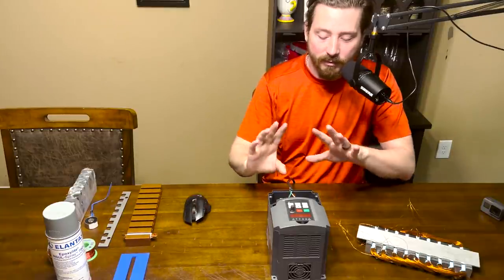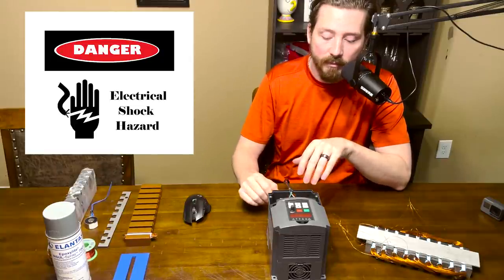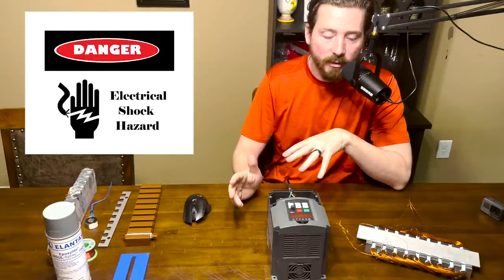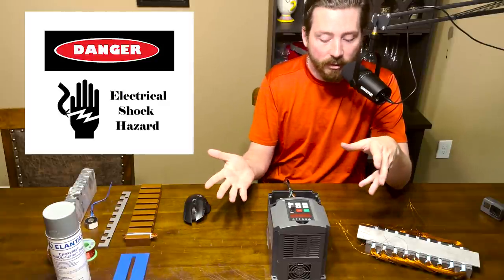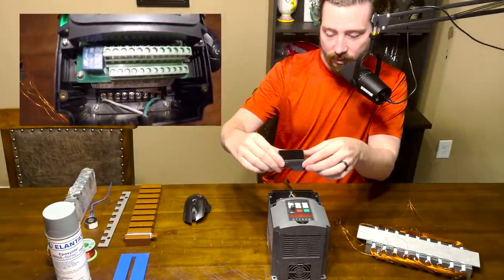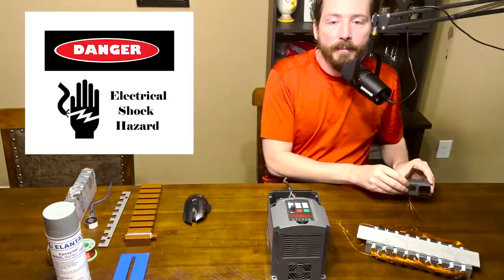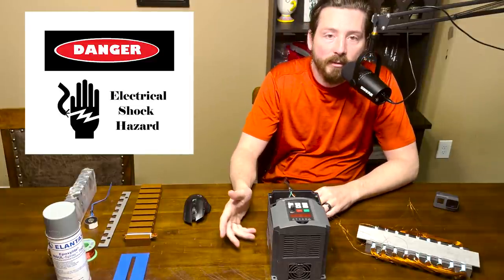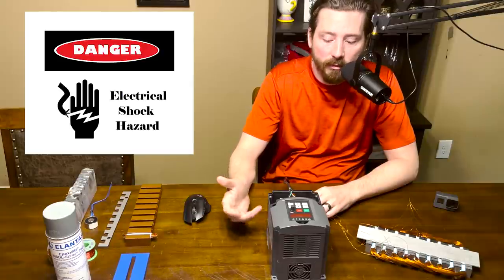Before we get too far into this, let's talk safety. We've got 120 volt AC power, at least in the US, coming out of the wall. Think electrical safety - you don't stick your hand in a power outlet, so don't stick your hand in the power supply. This VFD is running off of wall power - treat it like any other thing that you would plug into the wall. It may even be worse because there's a little bit of exposed wire there.